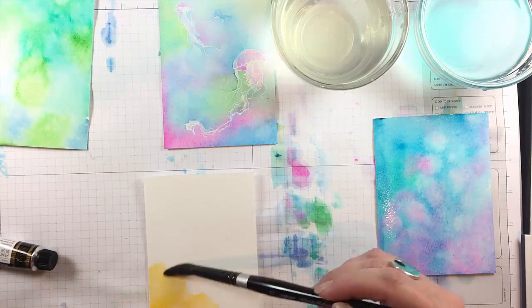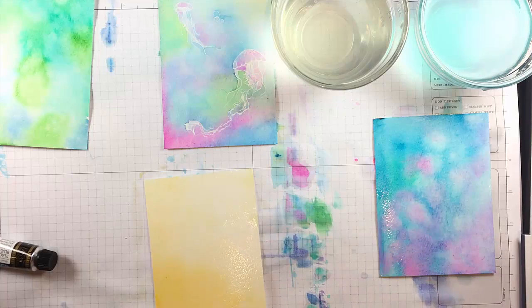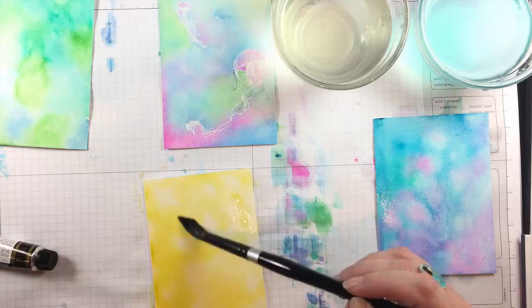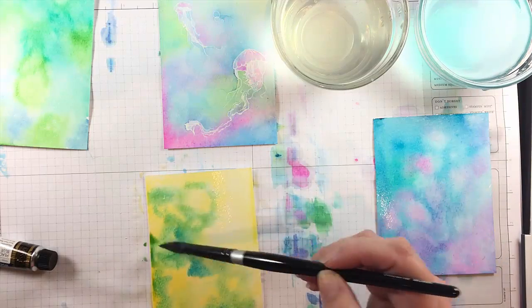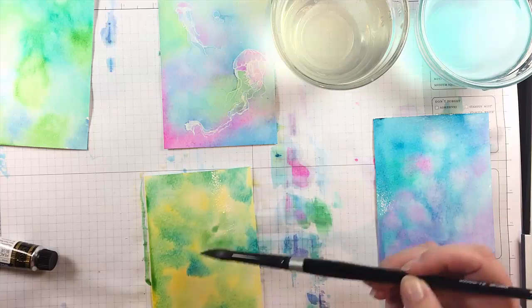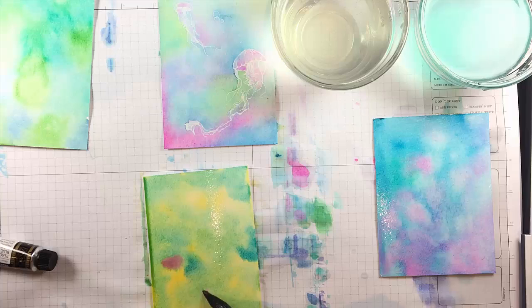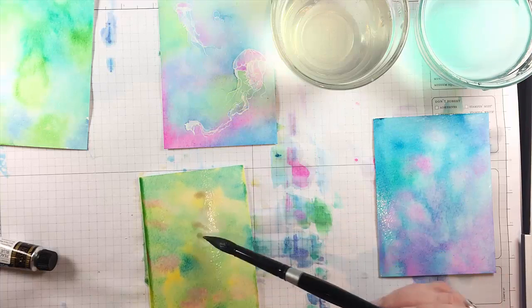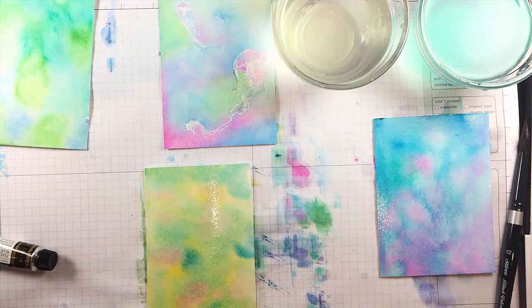It sort of reminds me of a Leo Leone watercolor — I love him, he's a great children's book author that I loved when I was a child. Now for the last one I'm starting with yellow and then adding some greens and some blues and of course going back to my beautiful opera pink just to give some variety. I don't like to stay with just analogous colors — I think there's a little more interest if you don't.